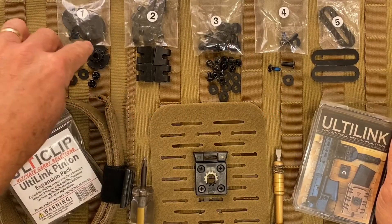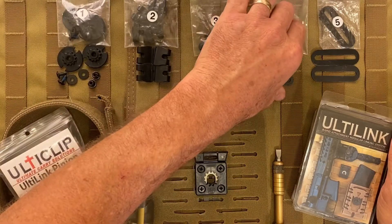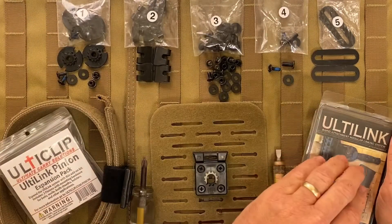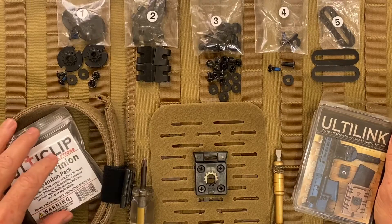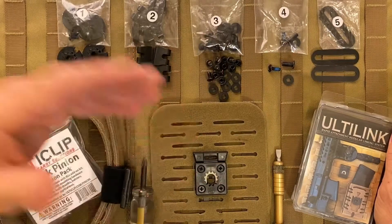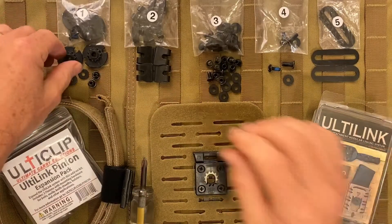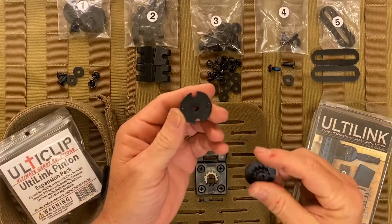In this video I'm going to cover how to take two pinions and link them back to back with the contents of bag 4. Bags 1 through 5 are found in the UltiLink Complete Kit as well as the Pinion Expansion Pack, so this video pertains to both products. The other hardware and mounting options are covered in other videos, but in this video I'm going to explain just how to link two pinions back to back with the contents found in bag 4.